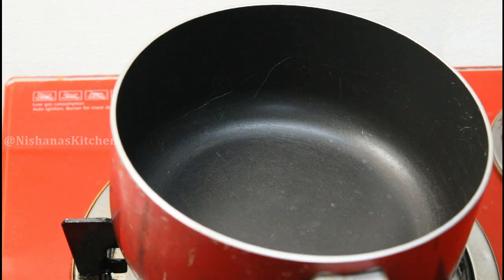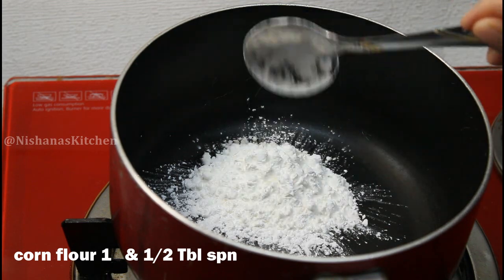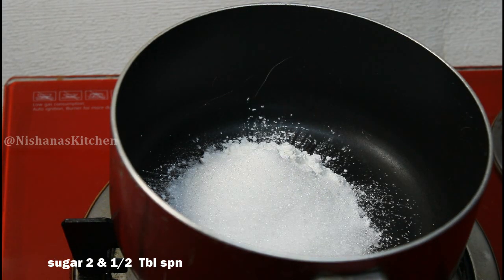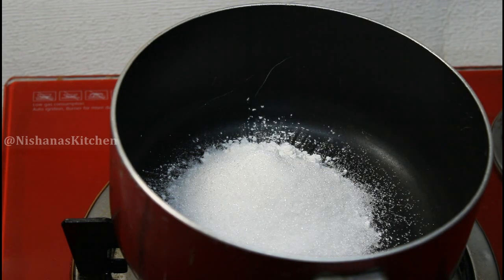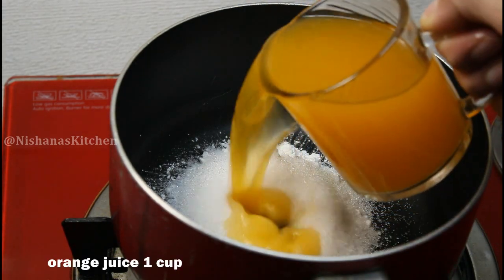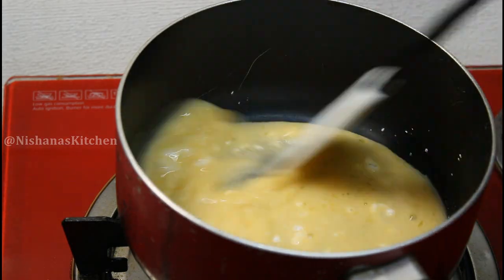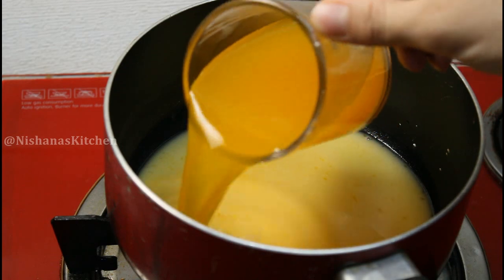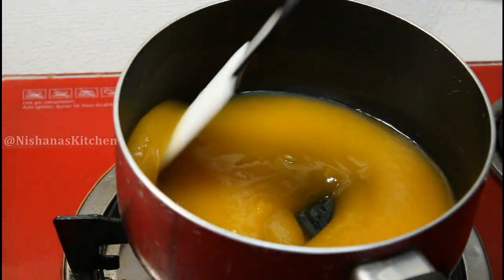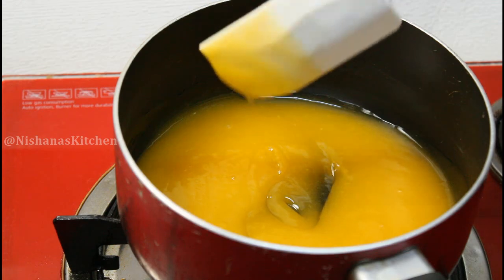We will add 1 to 2 tablespoons of corn flour for the next layer. We will also add orange juice and 1 tablespoon of corn flour to complete this layer.